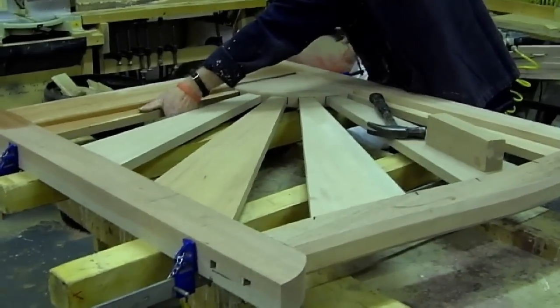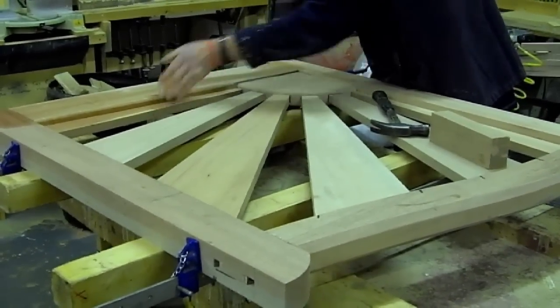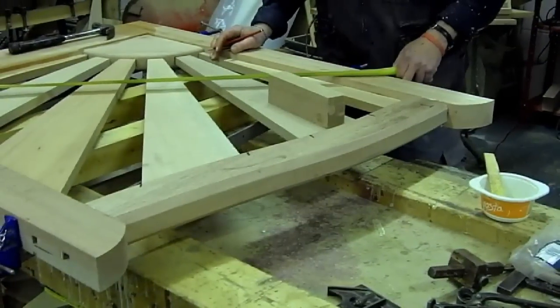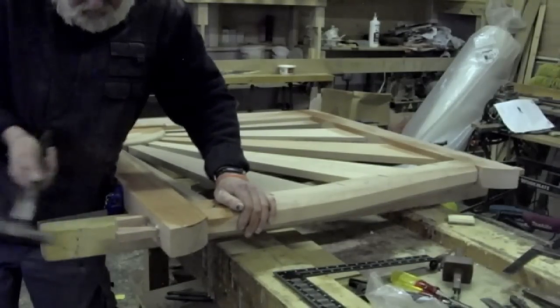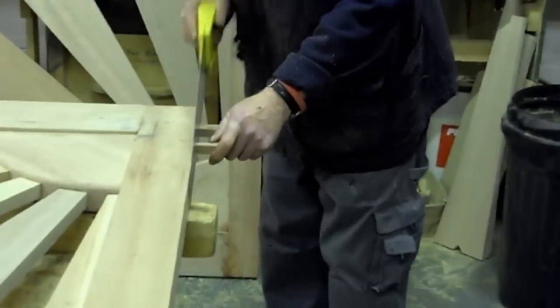Once everything is glued up and in position the gate can be cramped up, squared, and wedges — again glued — which are then driven into the joints. The gates are then left overnight for the glue to dry.